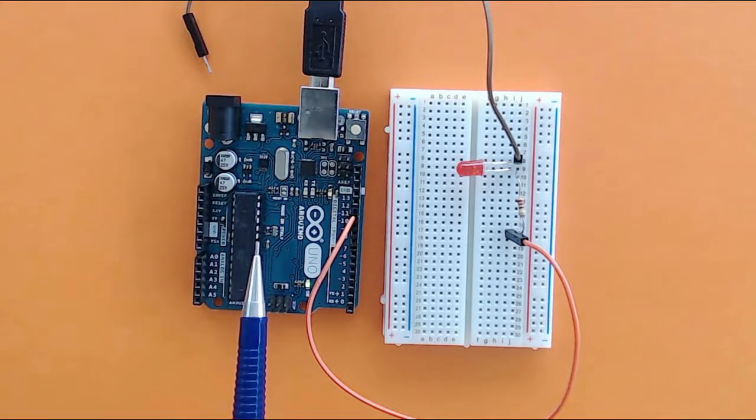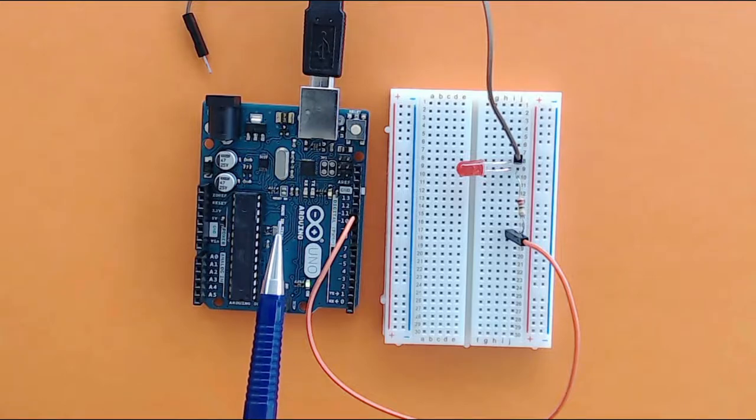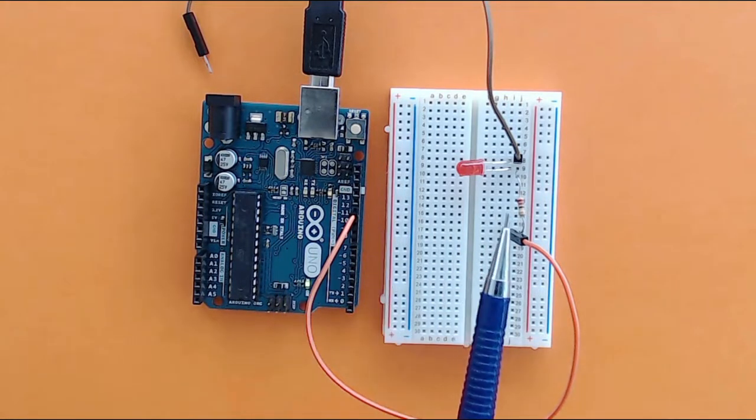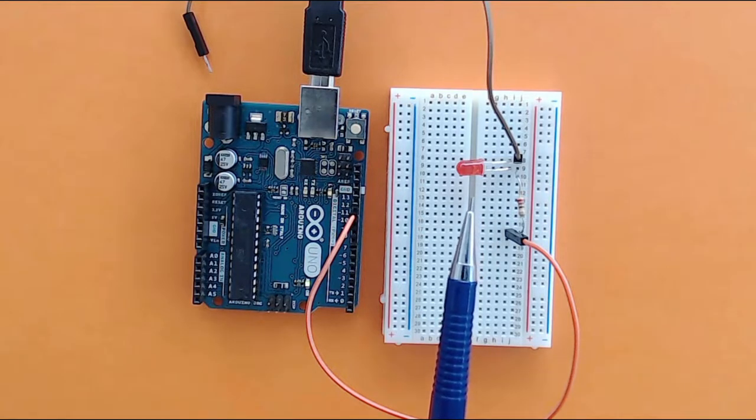So let's jump right in and learn about this Arduino board while doing a project. The first very simple project we are going to do is connect this LED to this Arduino board and then write a small program to blink the LED.